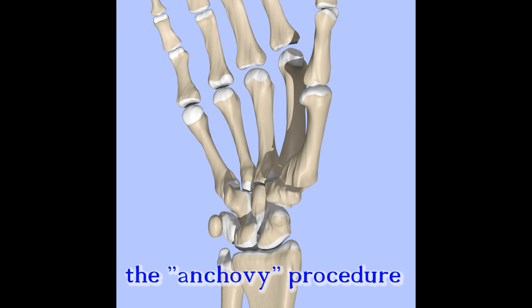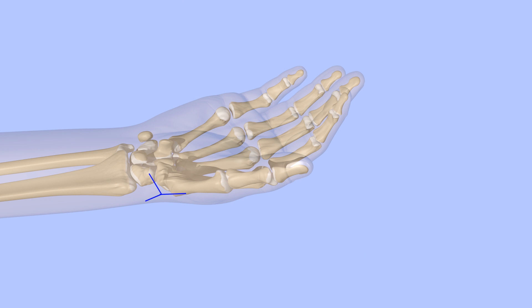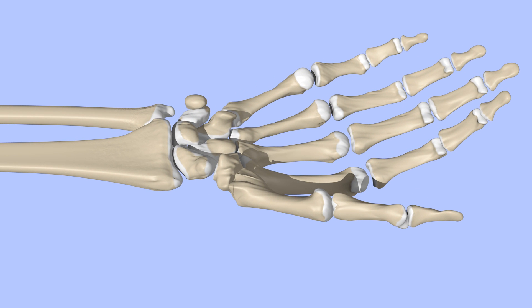The trapezium is removed in order to prevent the arthritic bones from grinding against one another. The void created by removing the trapezium is filled with a folded up tendon to keep the metacarpal from migrating downward. An incision is made over the CMC joint. The joint capsule around the trapezium is dissected away from the bone, taking care to avoid the radial artery and sensory nerve branches. A small piece of the first metacarpal is often excised. The trapezium is then removed, leaving an empty space.